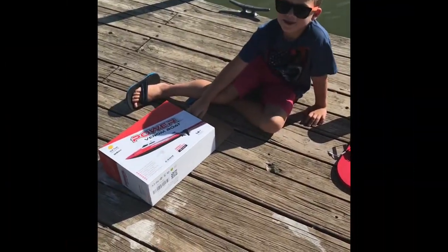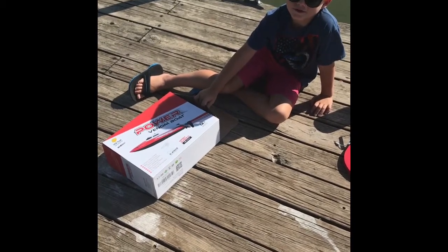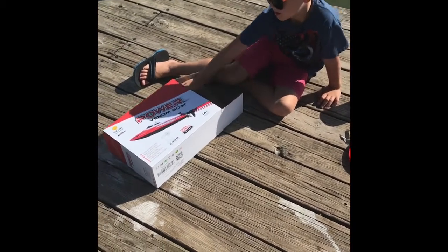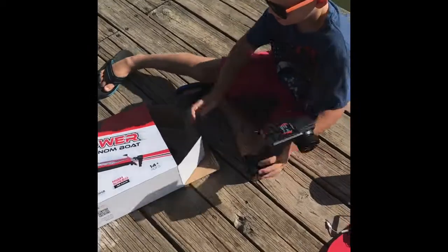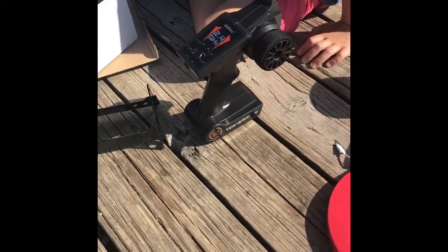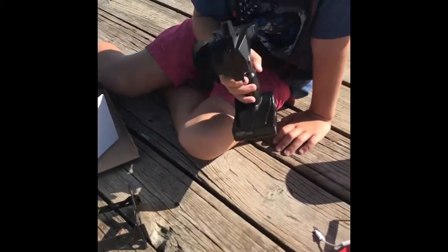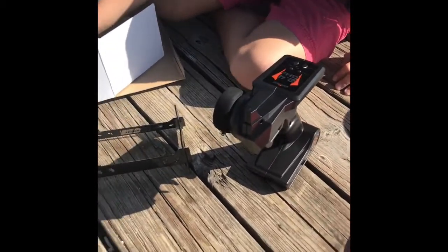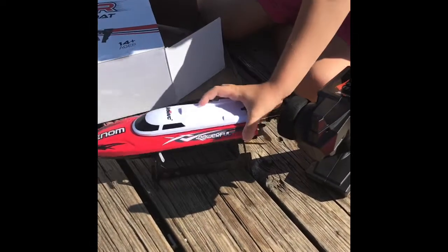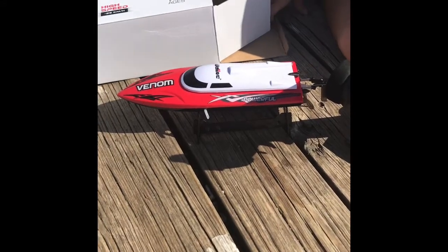Hey Declan, what are you doing? Opening this box. What's in the box? The boat. Awesome, show us what you got. Remote. The stand. Hold on — show us that remote. What's it do? Is it handheld? Yes, sweet. And then there's a stand, and the boat. Oh, that's awesome. So the boat can rest on the stand when you're not using it.